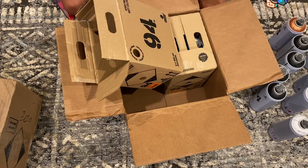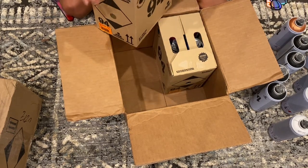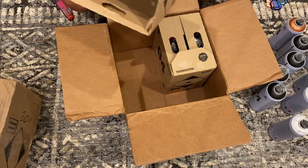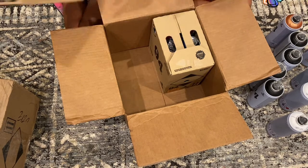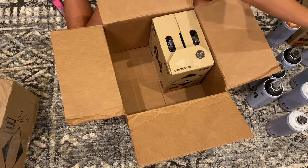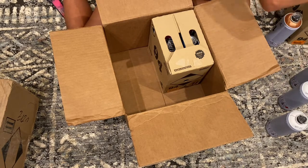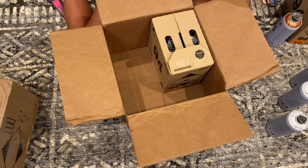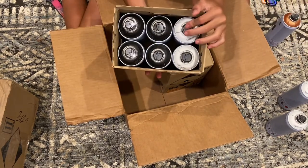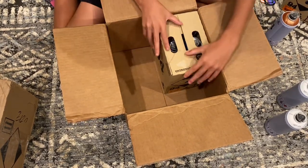These cases can just be folded like this and you can use them to hold the spray paint if you don't have somewhere to put it. I'll put the paint in the case so I can move it to my storage area — just like this. You can do this too, it's really cool.